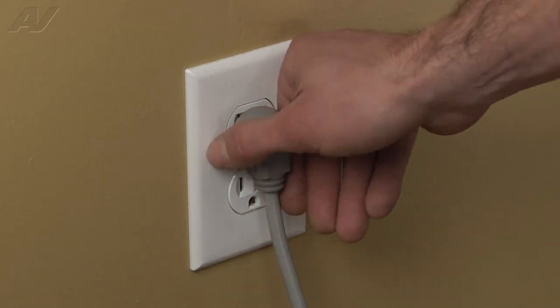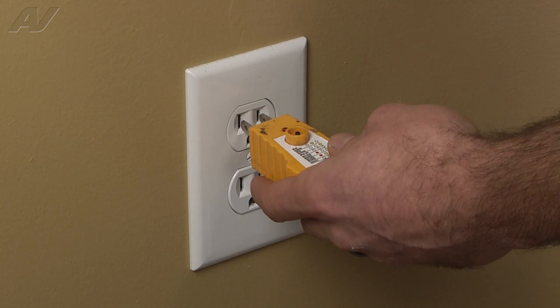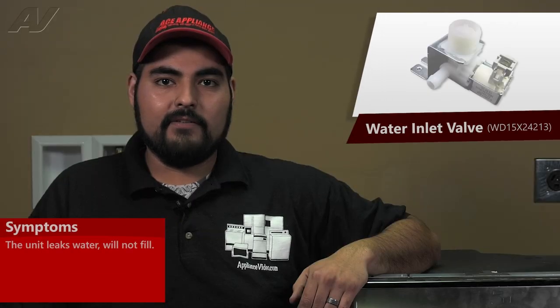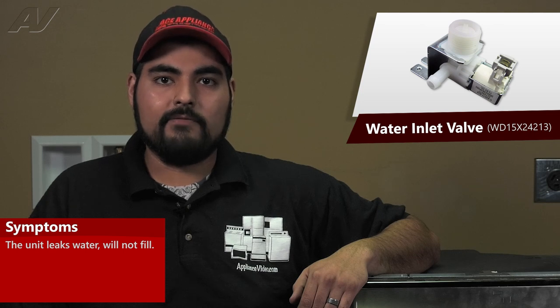Before beginning any repair, always be sure to disconnect the power to the appliance. It is also recommended to test the outlet for proper voltage. Remember to also turn off the water. A faulty water inlet valve on this GE dishwasher will cause the following symptoms: the unit will leak water, or the unit will not fill up with water.